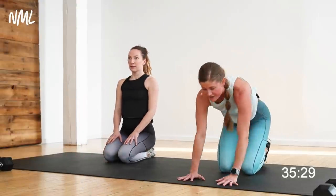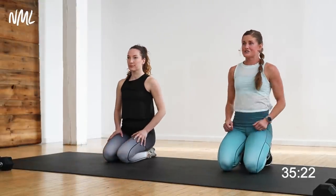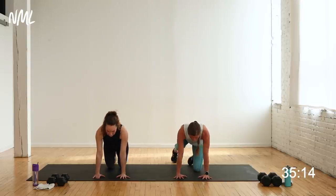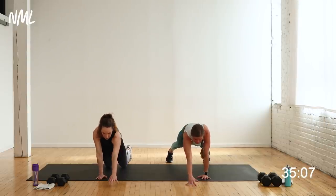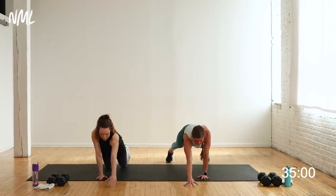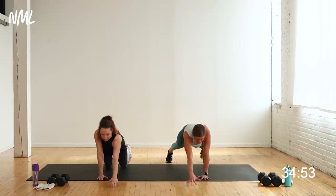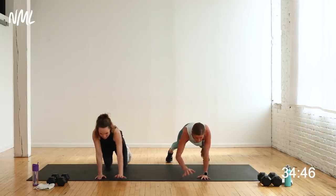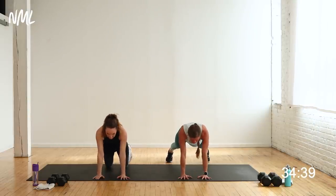We are going to work in so many different planes today — challenging your coordination, your agility. But first we've got to get nice and warm and make sure your body is ready to move like an athlete. Set it down. We're going to go back into a plank — you're going to find a high plank and alternate reaching your hand in front of you, just reach and reach. We're going to work on core stability right here. Option: take your plank from your knees or your toes. Alternating reach out — you're on in three, two, let's go.